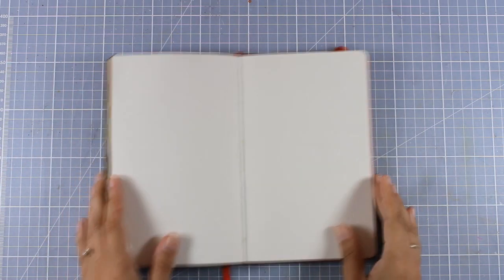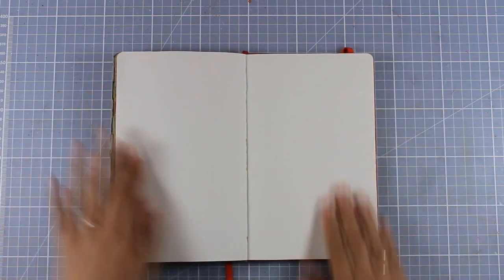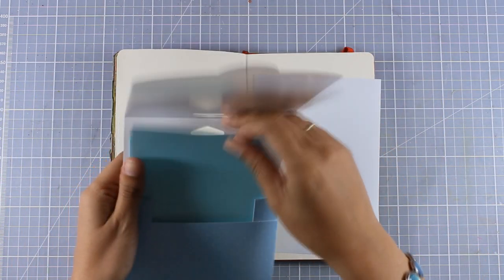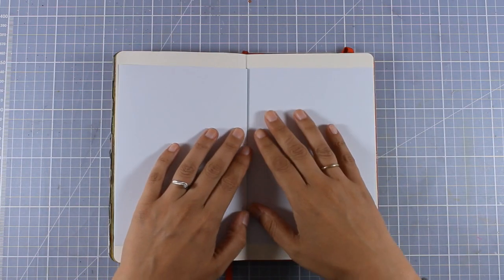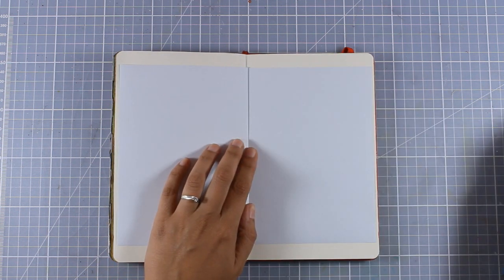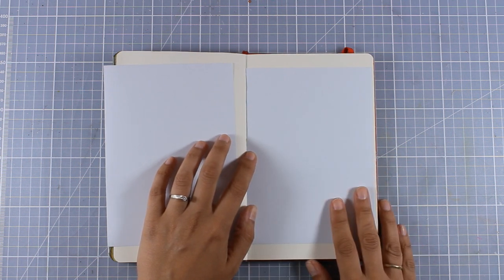I'm going to open up a new page here and today I am going for a totally different design than the style I'm used to. I want to leave enough white space and create a splash at the center of my pages. For that I'm going to use these two pieces of masking paper — it's sticky at the back — and I'm going to place them on top and decide where I want the splash to be.